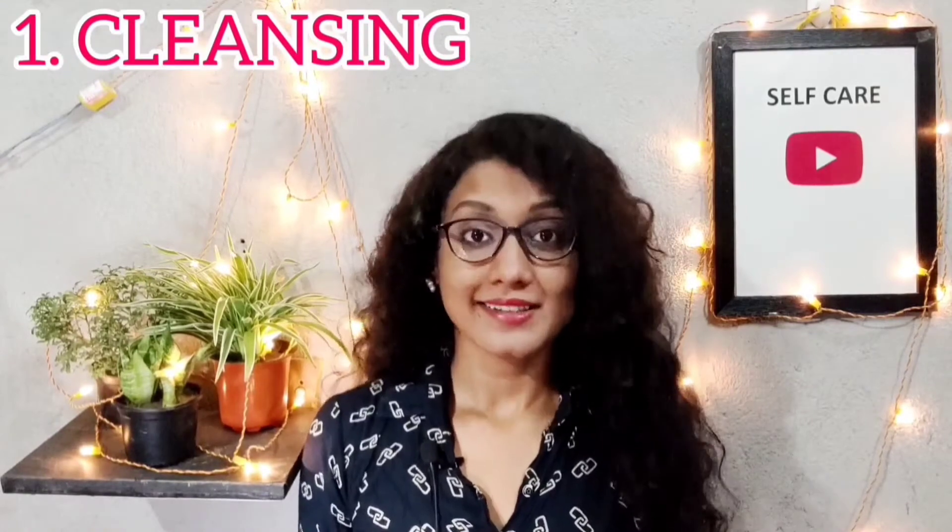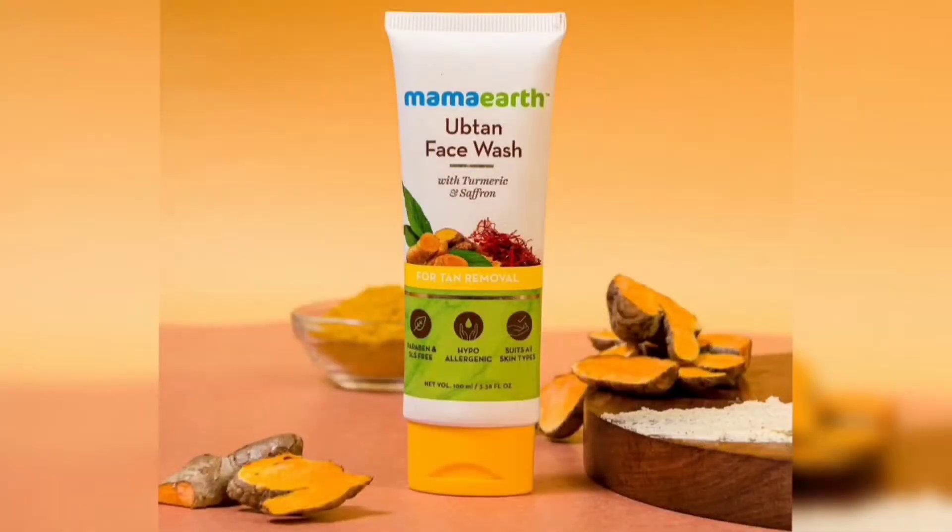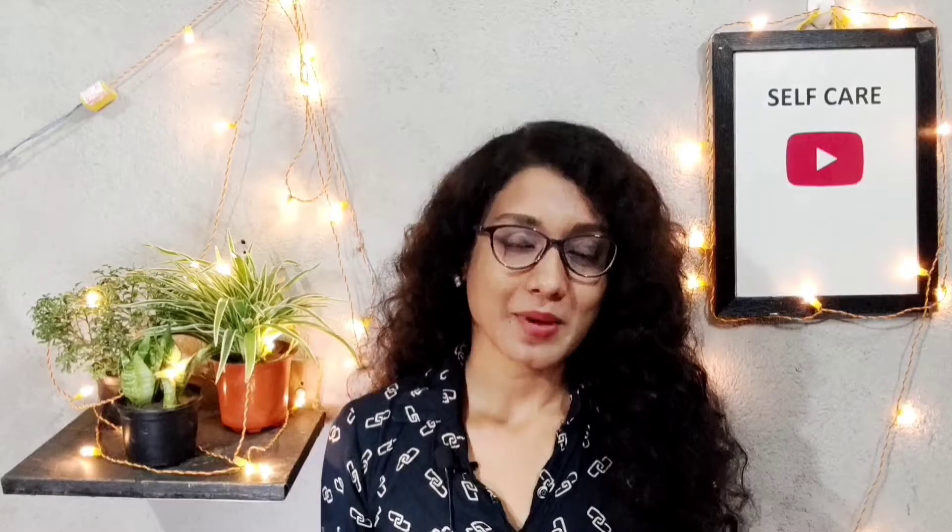The first step is cleansing. For cleansing, I use my handmade soap. You can use your regular face wash or soap. In addition, you can use MAMARAT or any charcoal face wash for cleansing.